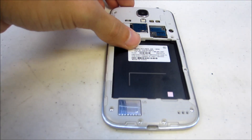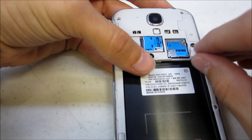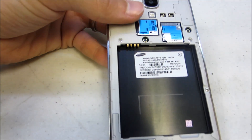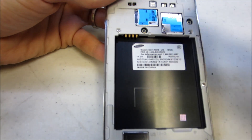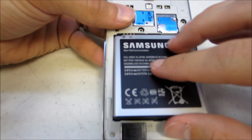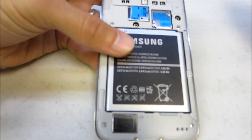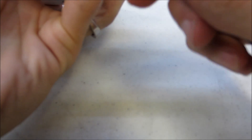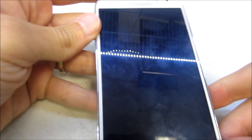Once all the screws are back in place, you can put your SIM card back in — that will snap into place. Go ahead and place your battery back in. You can line up the pins on the left side and slide it in top first. Then snap your back back into place.